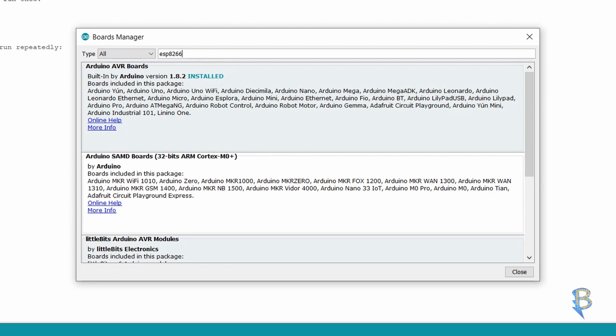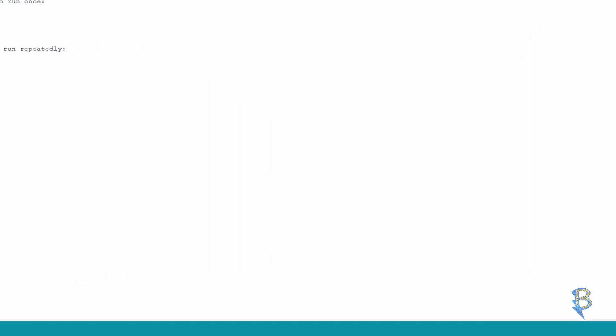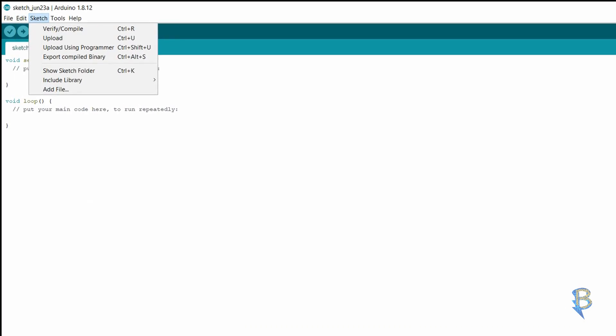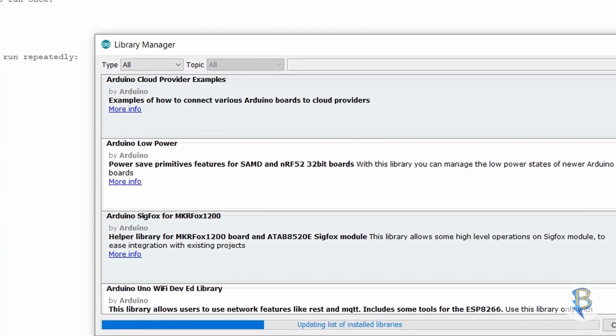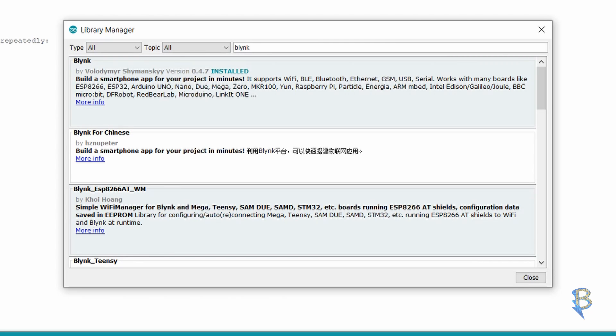We can install it, then select the library and install it. Next, we install the library — we have Blynk. Let's search the library manager, select Blynk, and install it. The coding link is in the description.